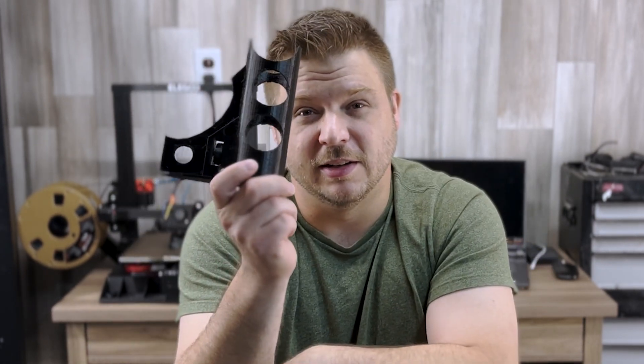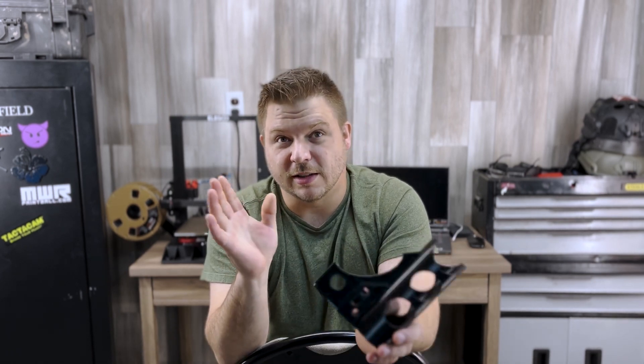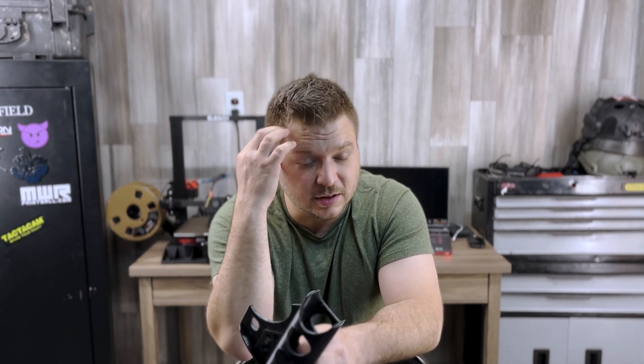3D printing technology is getting super cheap — those clones out there are actually super accurate. For about the same cost as a $600 box of First Strikes, you can get into this. I only paid $260 and now I'm 3D printing all kinds of stuff. Check out Thingiverse for cool tactical-related stuff, including this buttstock coming later today. Hit the like button, consider subscribing — the ideas are literally flowing faster than I can print them. See you on the next one.